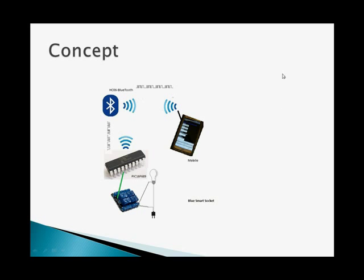The mobile device will communicate to the Bluetooth, and Bluetooth will communicate to the PIC controller. The PIC controller understands the signal and will turn on the relays and turn on the appliances.